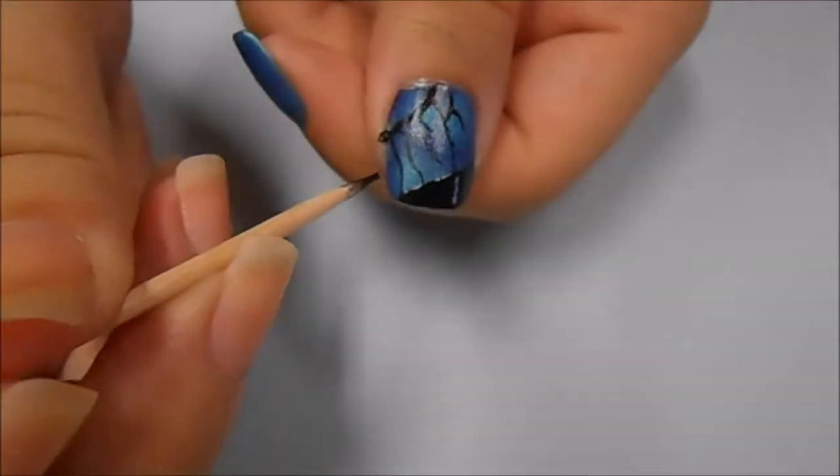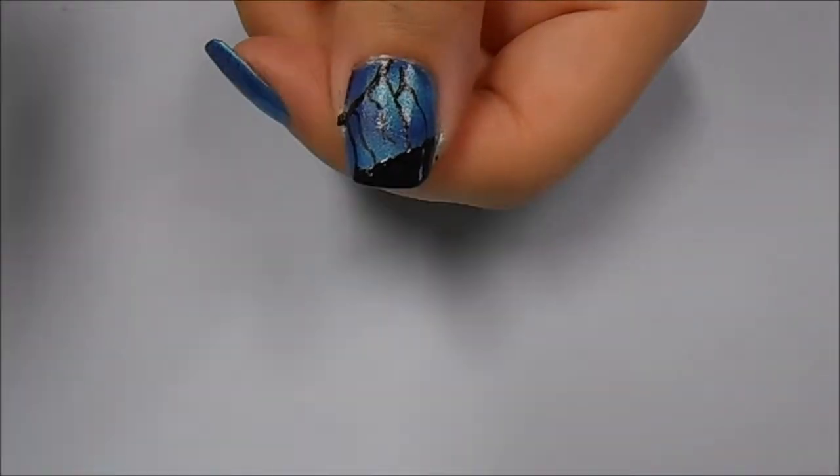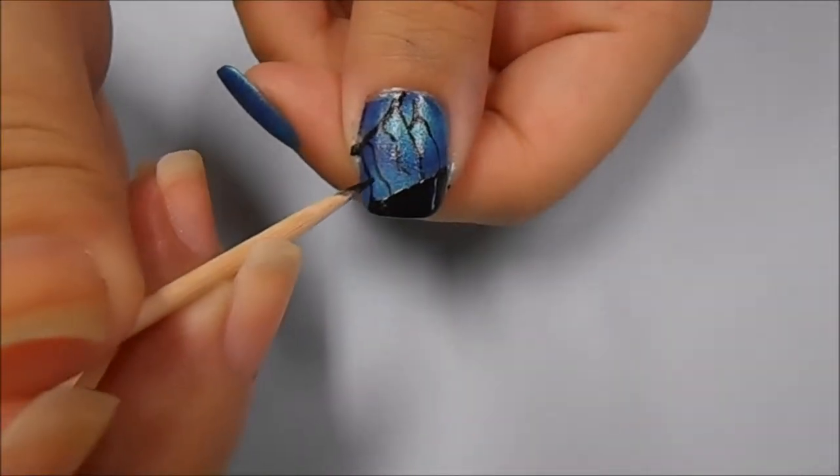Now using the black nail polish or the black acrylic paint, we're starting to connect the veins to the bottom line. I'm curving where the vein meets the bottom part so that it gives them a more realistic look.